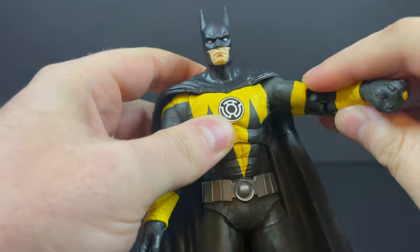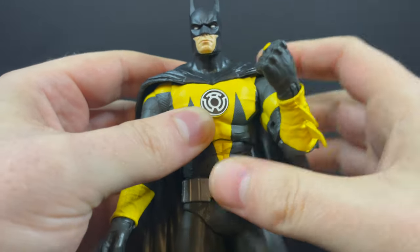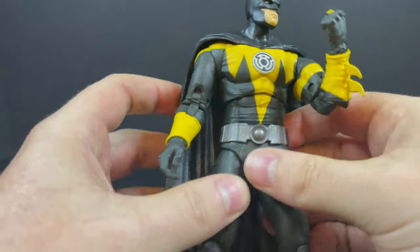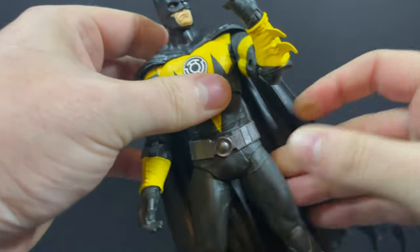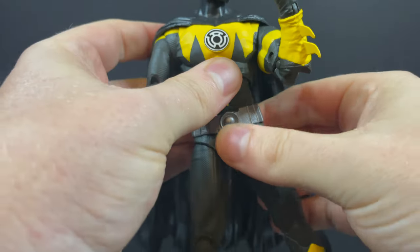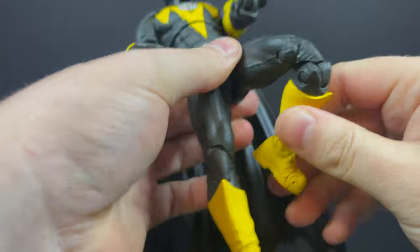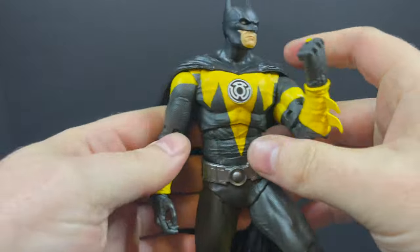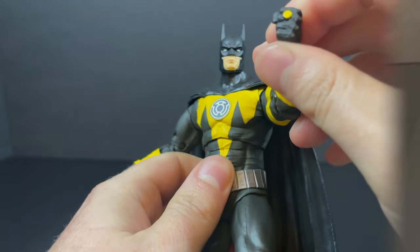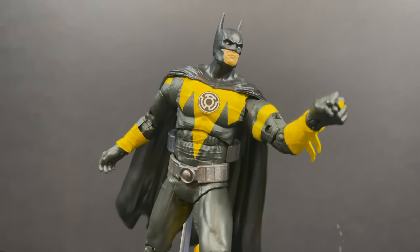You get the usual DC Multiverse articulation — nothing crazy. He's got the bicep swivel, double-jointed elbows. I like that you can get him looking at the yellow lantern ring; that's really the main function and posability you need, other than getting him into a flight pose, which you can totally do — just grab a flight stand. The belt and waist are painted. One hindrance: he's a little loose, looser than I'd like when posing. The heavy cape probably pulls on the abdomen and loosens things up a bit.